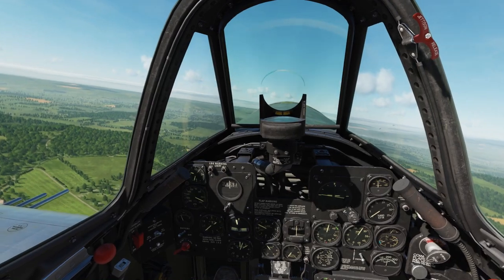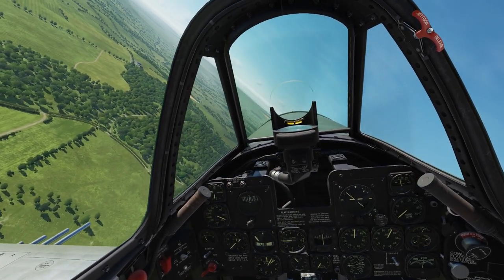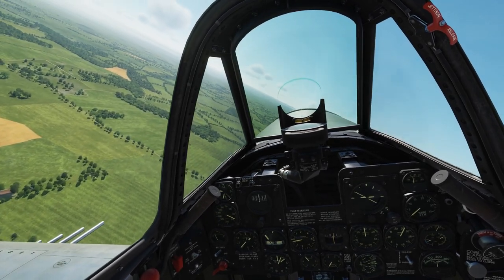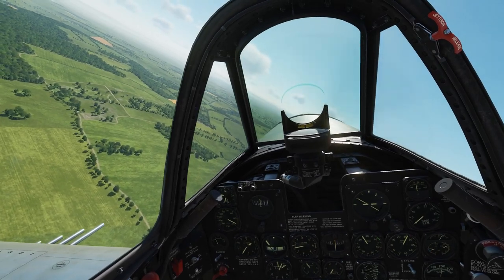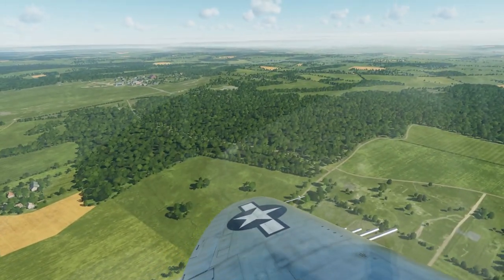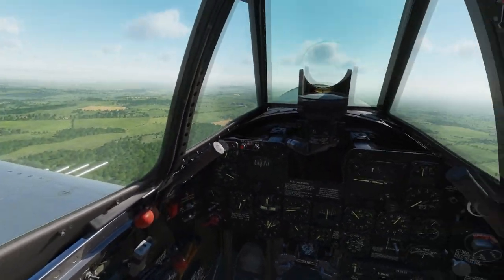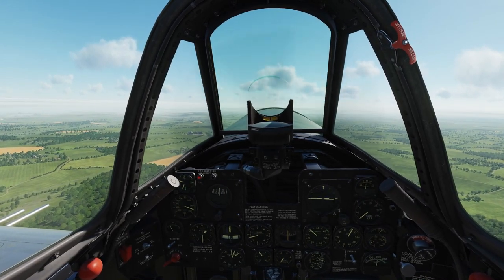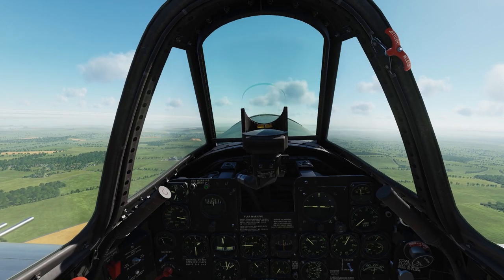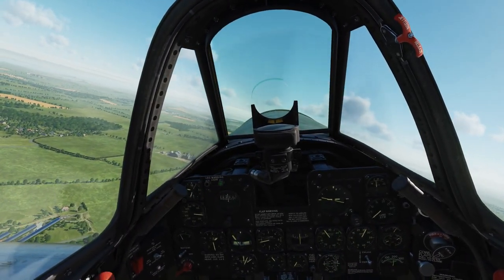At midfield, start your break — it's a level turn. Try not to lose any altitude. Maintain your speed; slow down to about 160 miles per hour. It's very important not to make any turns below 150. Roll out parallel to the runway direction, and now we lower the gear. The red light came on, which means the gear is extending. Once we have the green light, they're down and locked. Speed just above 150.